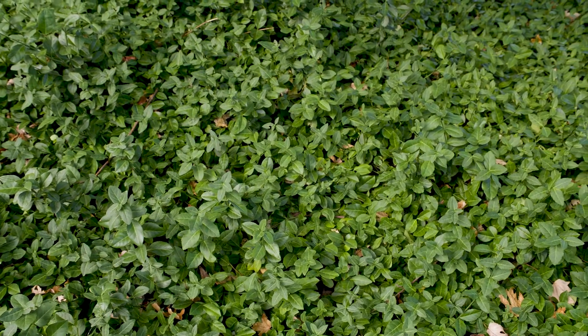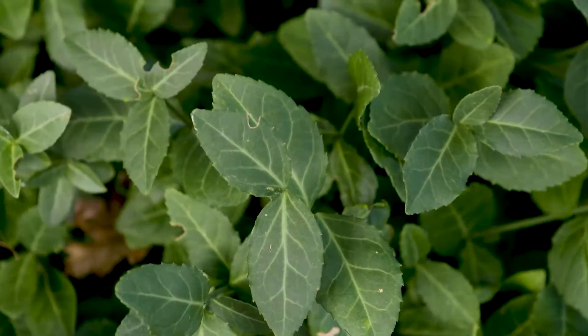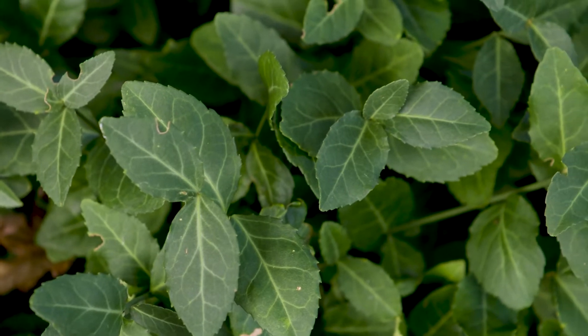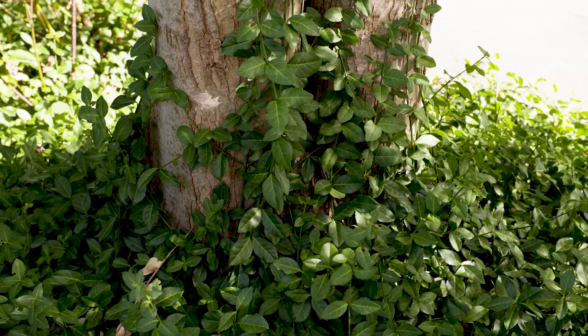Euonymus fortunei, or winter creeper. This can be a shrub or a ground cover, with serrated margins on the leaves, and veins which are a lighter color than the leaves, making this a distinctive leaf color.